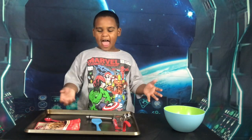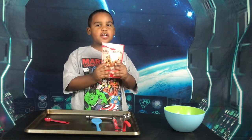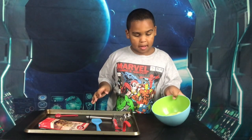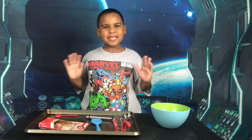Hey guys, welcome to the Island Show! Today we're gonna be making chocolate chip cookies. This bag already comes with stuff you already need, except you have to get a little bit of butter — softened butter — and a little bit of water.